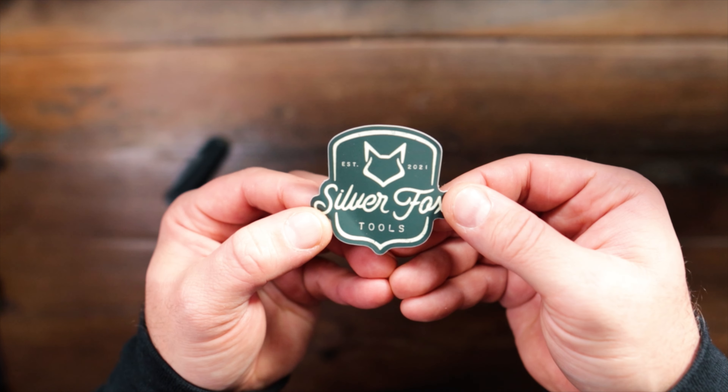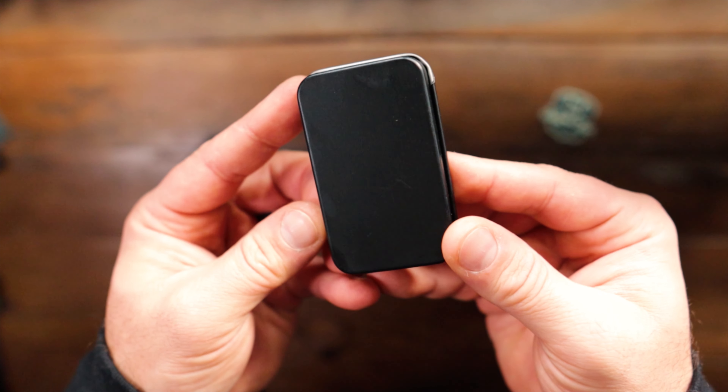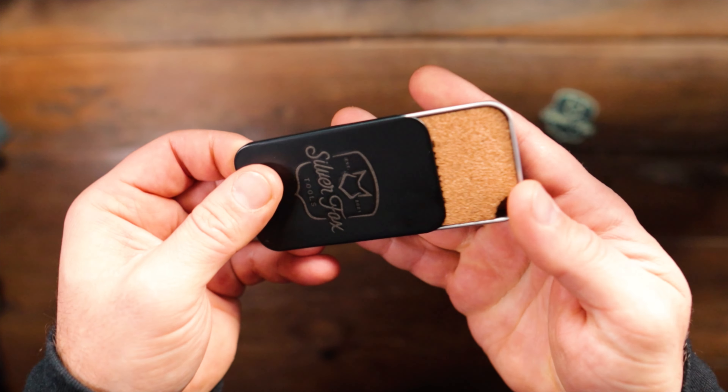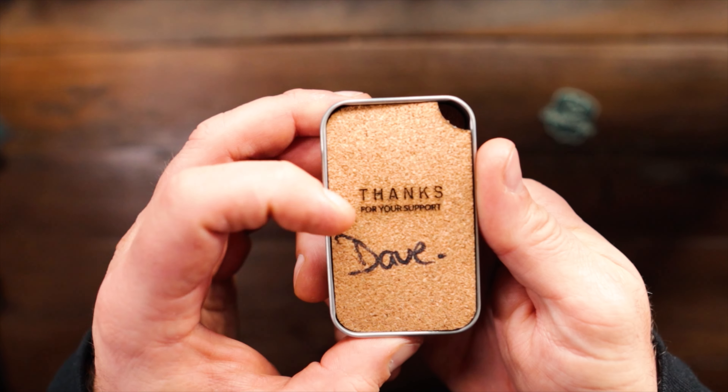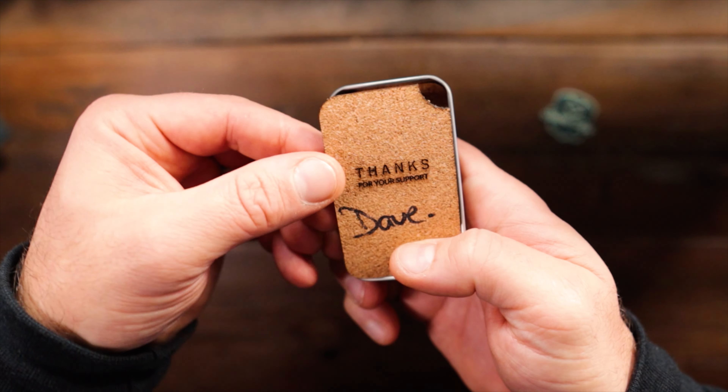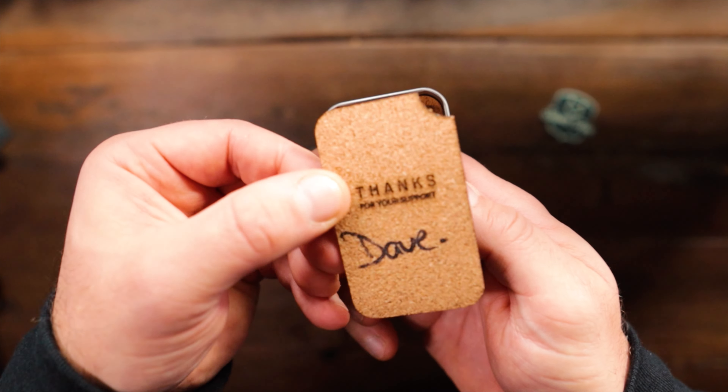So we get a sticker — always love a good sticker. And we get a tin — always love a good tin maybe. It's a slidey tin. On the top here it says 'thanks for your support Dave.' And this is a nice piece of cork, which is a nice touch.